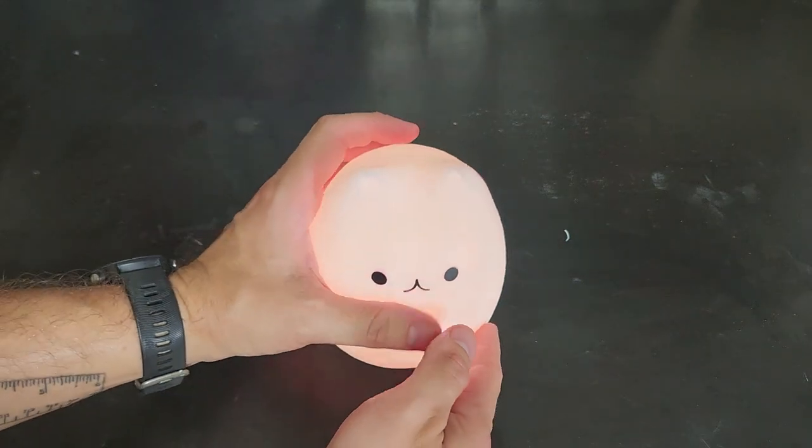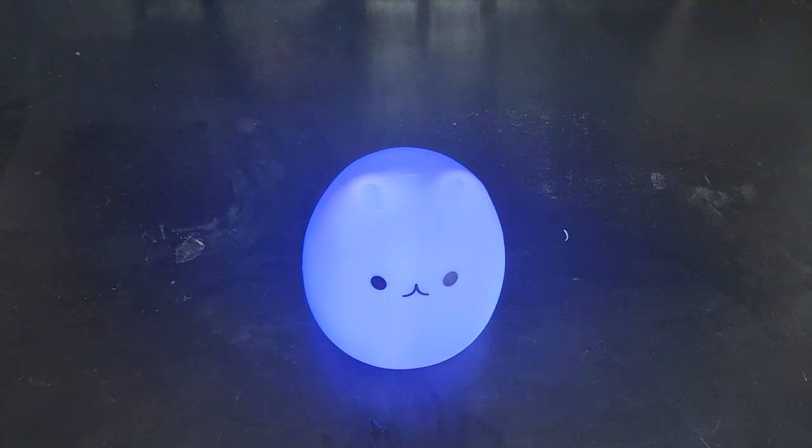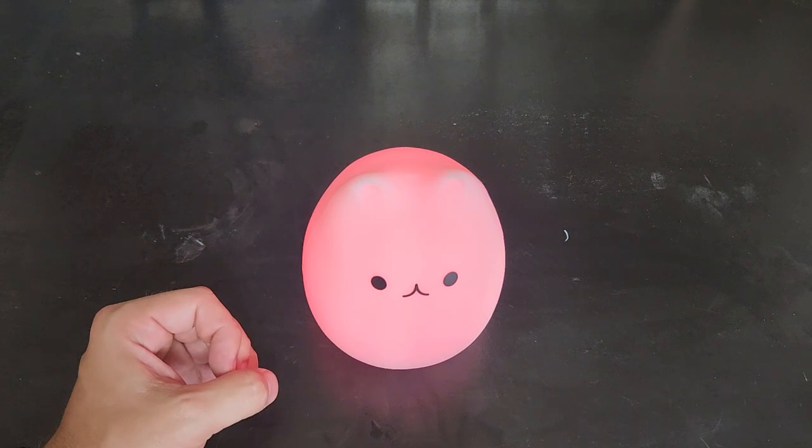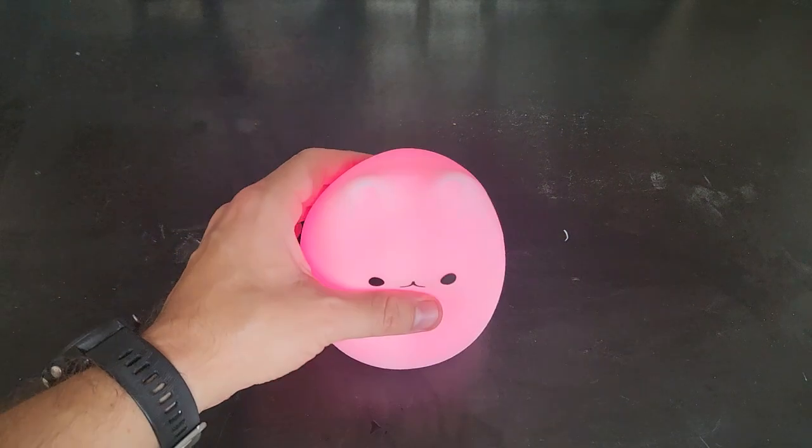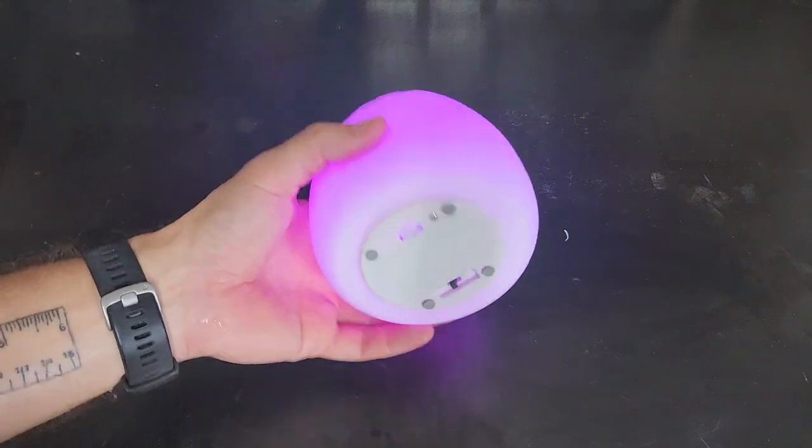One kind of negative thing we found is: when you get it to a mode you like and set it on her nightstand, if you put her cup down or anything near it, it'll sometimes change the color, and then she wants it back to her color. So that's one thing to be aware of.